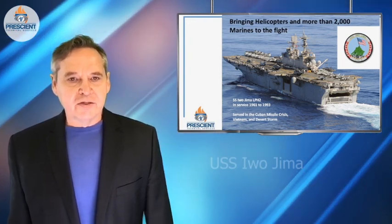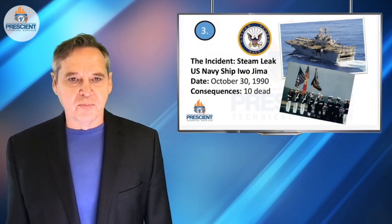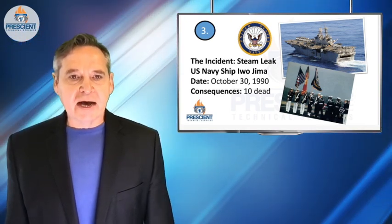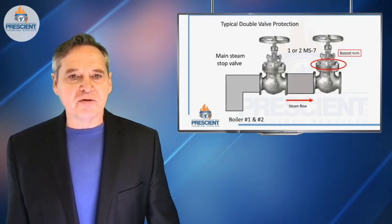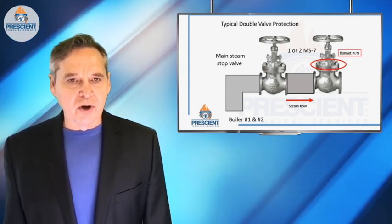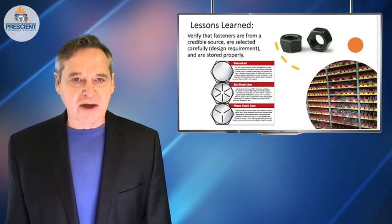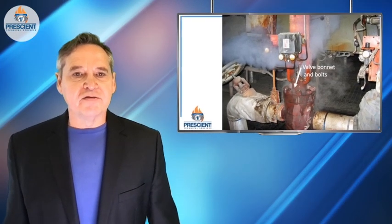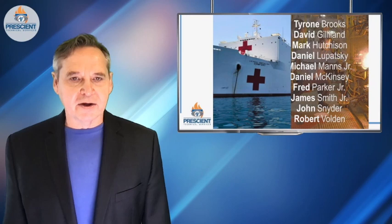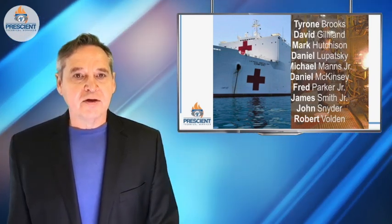In October of 1990, the USS Iwo Jima, while supporting an operation in Desert Storm, experienced a horrible, tragic steam explosion in the boiler room that took the lives of 10 sailors. How did it happen? It happened because preventatively they tried to rebuild some valves while in port. The valves were reassembled with the wrong kinds of fasteners — black-plated brass fasteners instead of steel fasteners. These fasteners failed, the bonnets on the valves came apart, and 10 sailors couldn't escape the boiler room and they tragically perished. Want to learn how to avoid these kinds of situations at your operations? Please keep watching.